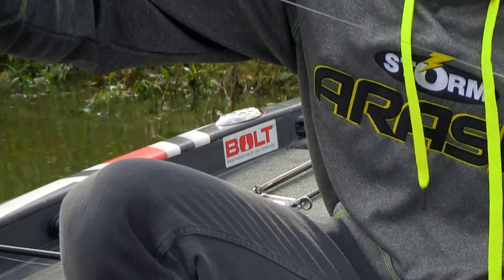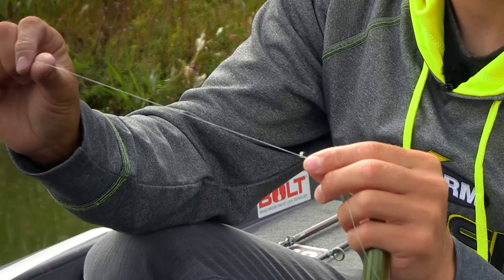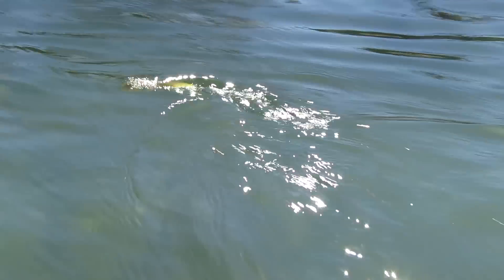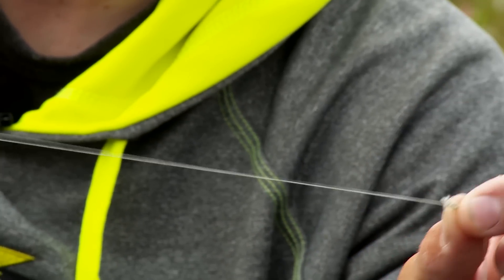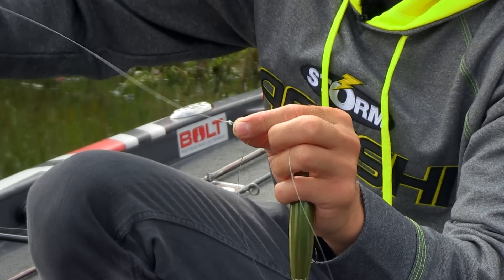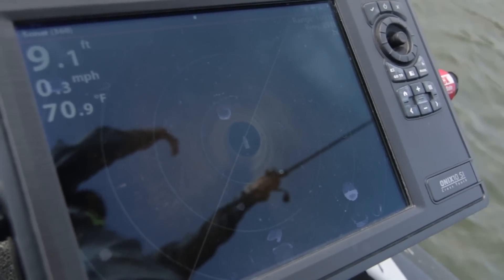That braided line, not having that stretch, gives us the advantage to really work this bait. It's a lot more responsive because it doesn't have that stretch, but it's also a thinner diameter. I can throw a 20 pound braided line and it's going to have the equivalent of almost an 8 pound monofilament line — that's going to allow me to make really long casts and get a lot of line on the spool of my reel. So we've got the best of both worlds.